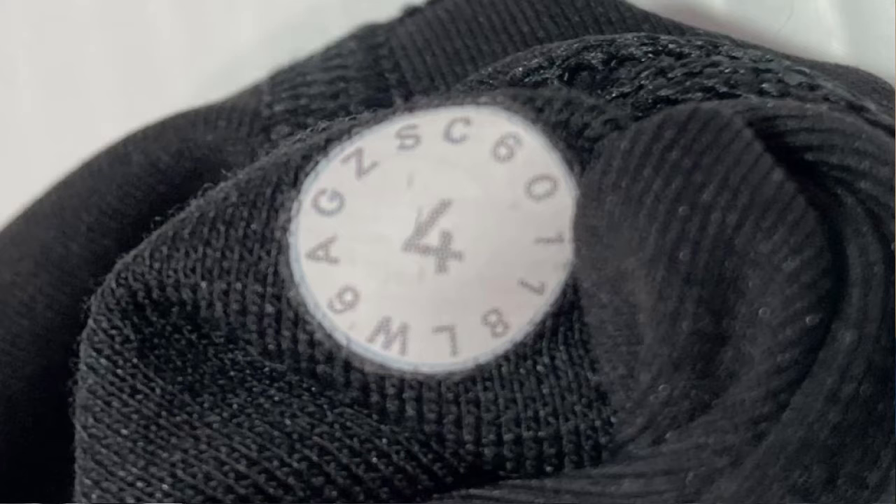Now let's take a look at the second size dot. This one runs from 2017 to 2019 and it does have a style code on it. As you can see, this one is a size 4, but around the outer edge there is a bunch of numbers and letters. To read this, you want to start with the W for women or M for men. Looking towards the bottom, this one is a W — it's actually upside down because they all face inward — so the code is W6AGZS. You want a six-digit code, always starting with the W or M.